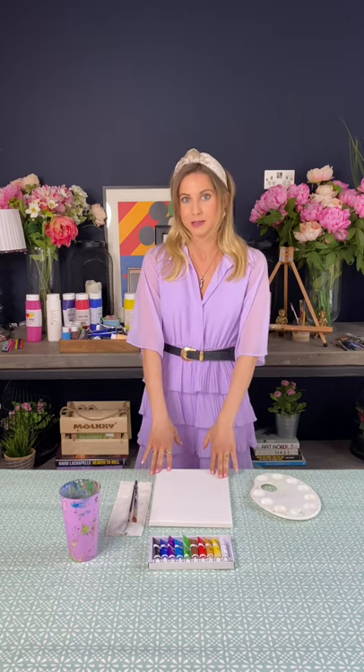Hi everyone and welcome to Brush and Bubbles. Today we are going to be going through another painting tutorial. I hope that you're all well and that you're finding the tutorials nice and relaxing and calming and you're unleashing your creative side. Today we're going to be doing something a little bit different - a sort of art deco style poster of Miami. I absolutely love the art deco era and this is a really fun one to paint. We're going to be using lots of pastel shades. So let's get started.